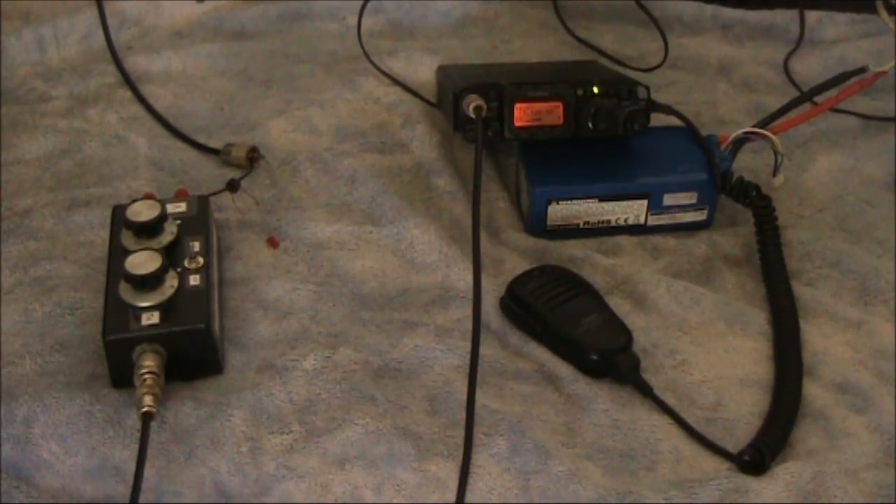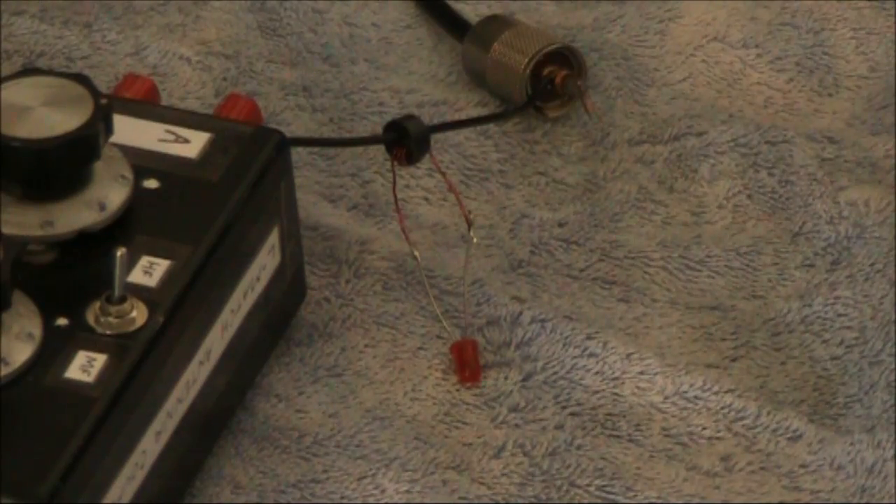From when I first started in radio, one of my slogans has been 'tune for maximum brightness.' It dated from my first transmitter which had a light bulb in series with the antenna. Tuning for maximum current correlated with the highest RF output. Via Roger G3XBM, I came across an antenna current indicator on K7HKL's website.